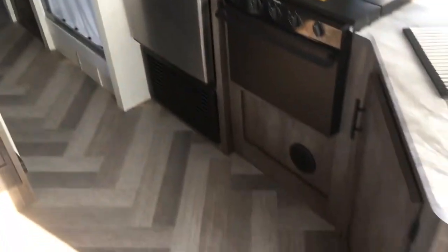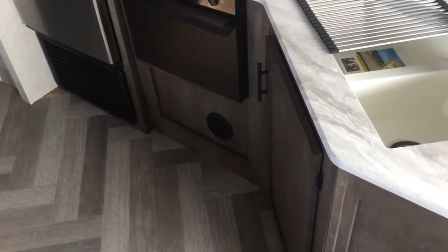A couple of other things to notice: there are no heat vents in the floor. You can see that nice herringbone pattern. Instead, you have cabinet ducted heating — a centrally ducted furnace, which is really nice.